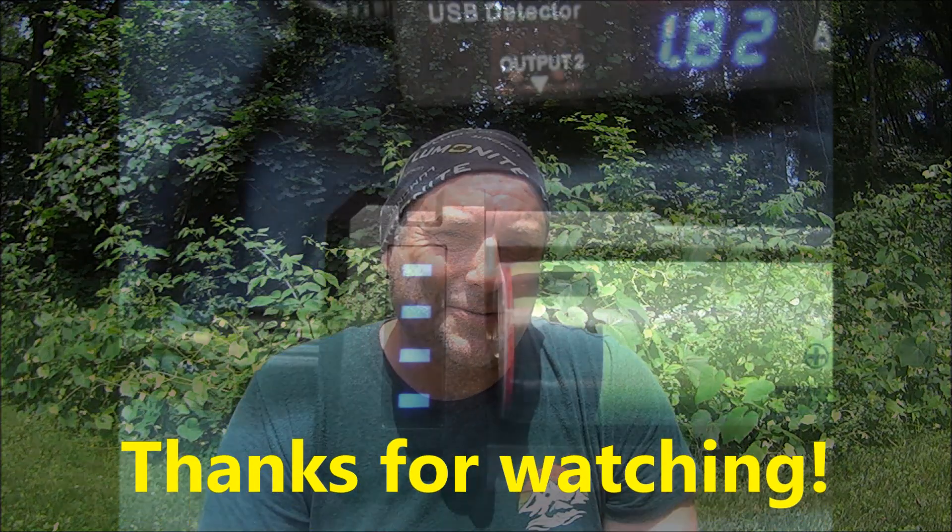If you liked what you've seen, give me a thumbs up and hit the subscribe button. As always, y'all have a great day and thanks for watching.